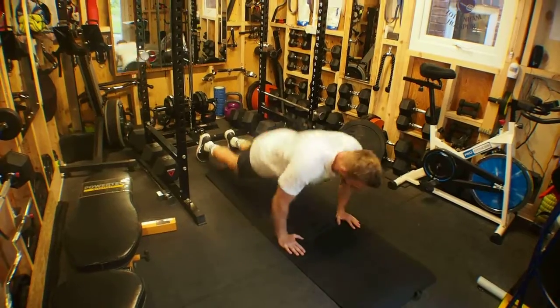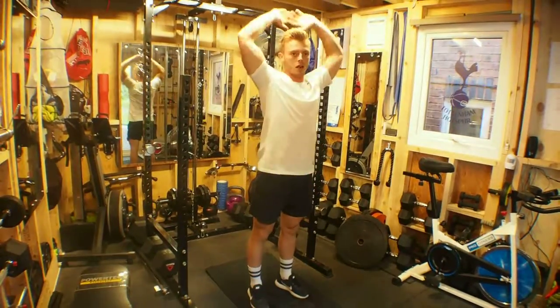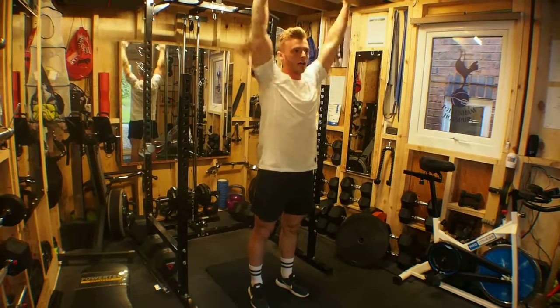Drop down, touch the floor, pop back in, jump up. Hands go above the head or at least on the side of the head as you jump up.